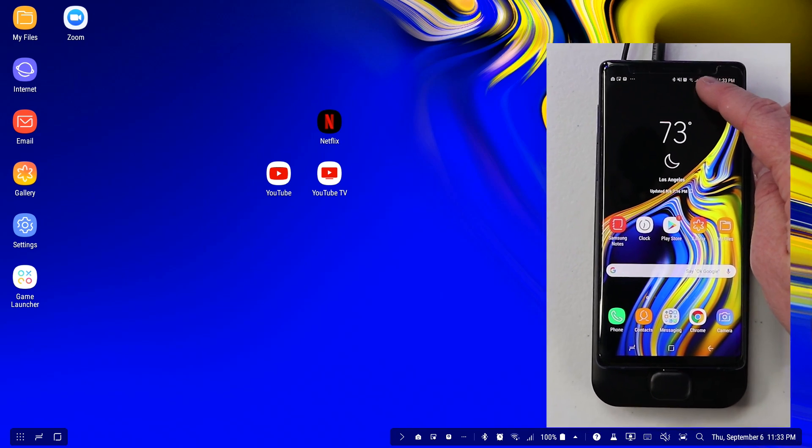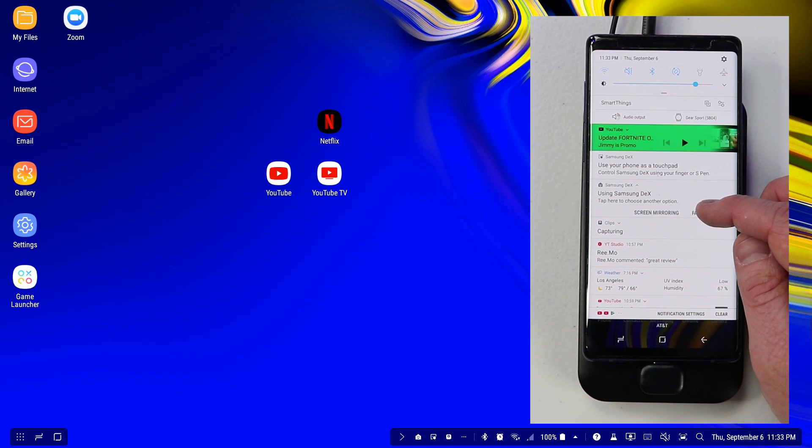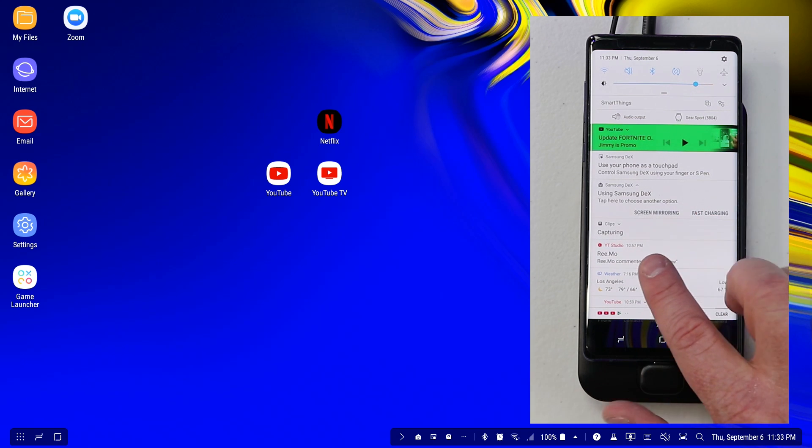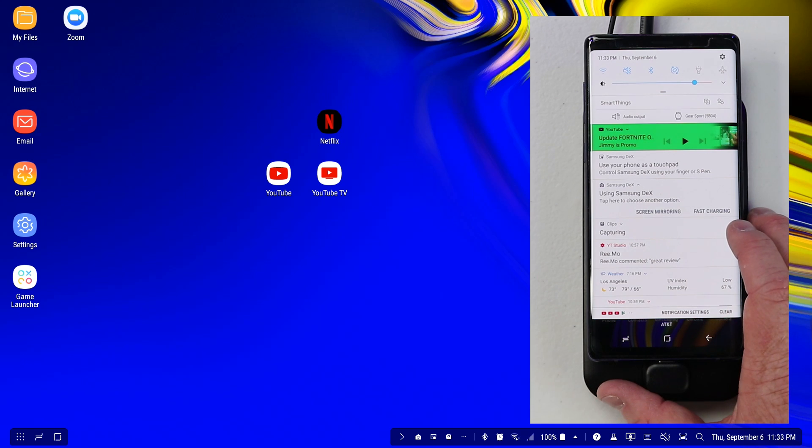The first thing we're going to do is go into the notification panel, and you see that we have a few different options. Here we have 'use your phone as a touchpad and control Samsung DeX with your finger or the S Pen.' And then down here we have 'using Samsung DeX.' If I pull down 'using Samsung DeX' I could switch to the screen mirroring or fast charging option.